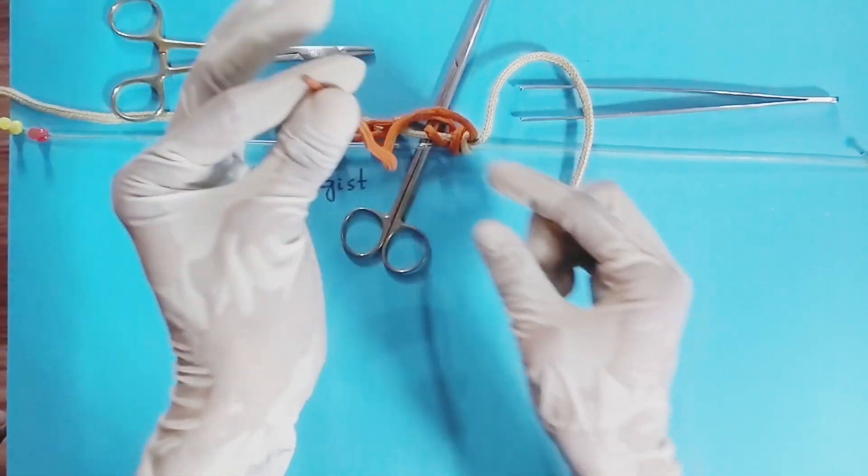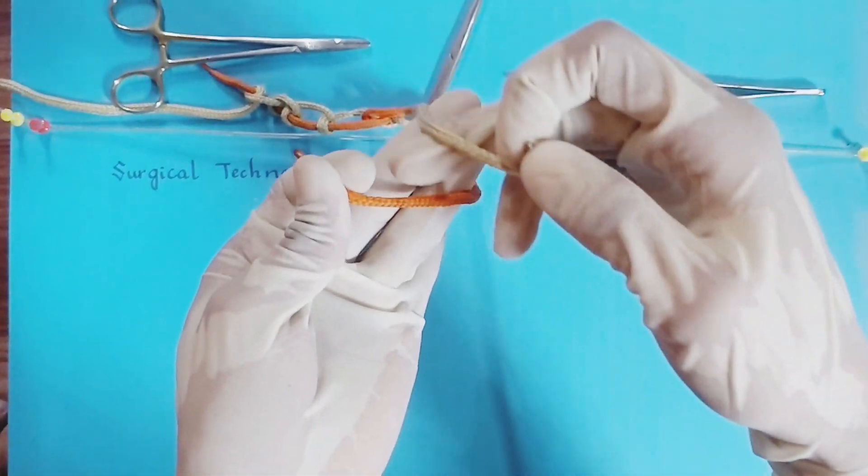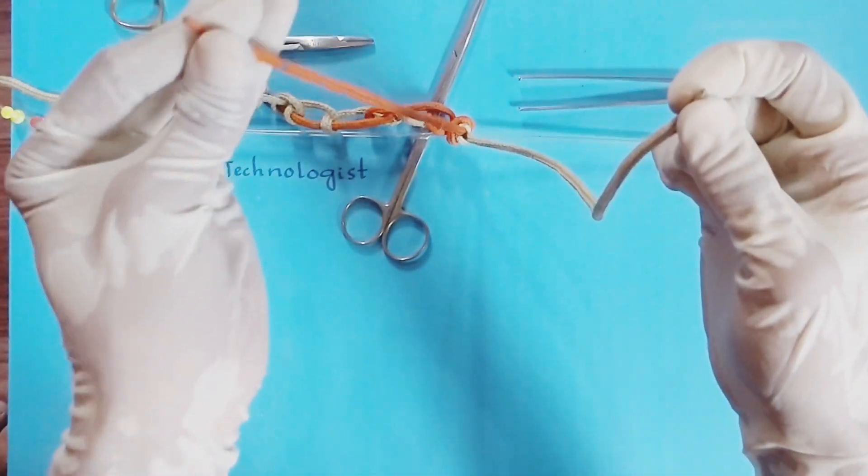First, hold the suture thread on your dominant hand thumb and index finger, then push the thread from middle and ring finger.